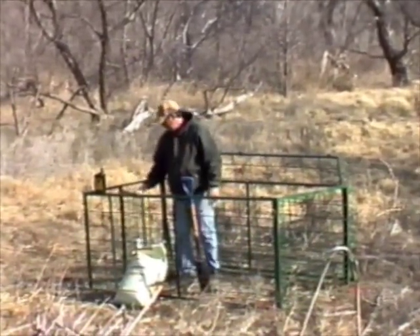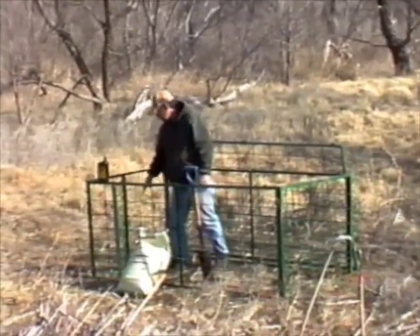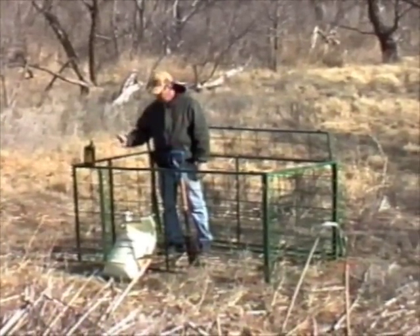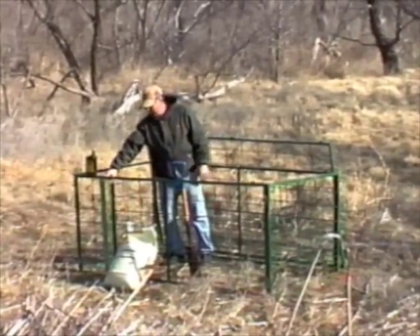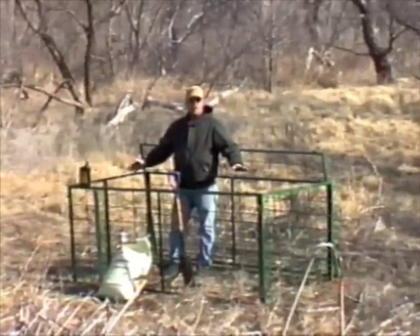Our door is in the middle, in the front, pivots in the middle. This door is a repeating hog trap door, kind of like our pin trap gates. Except this door will have a trigger, and once it's fired, other hogs will still be able to work their way into the trap.